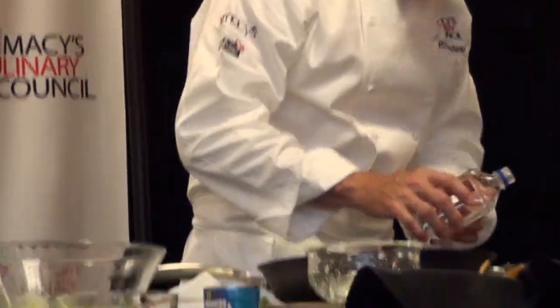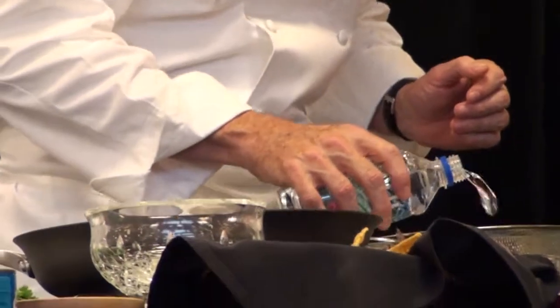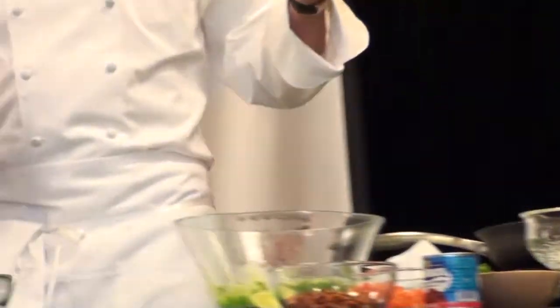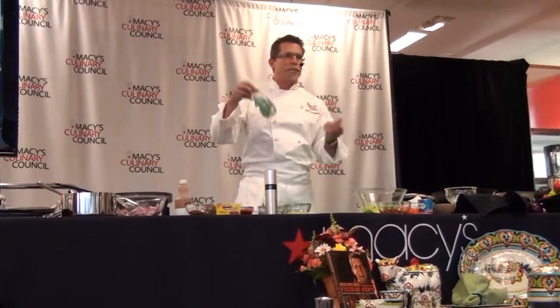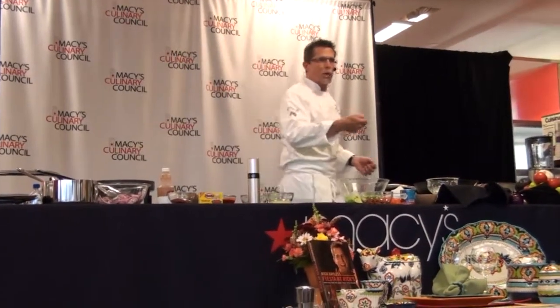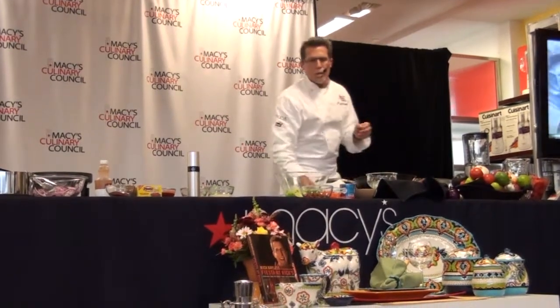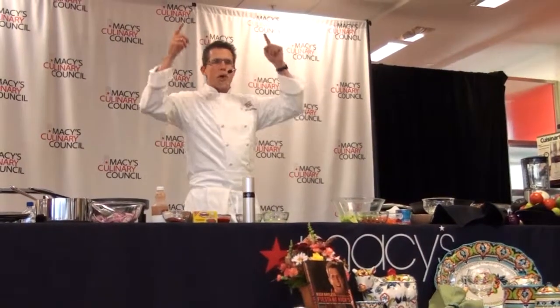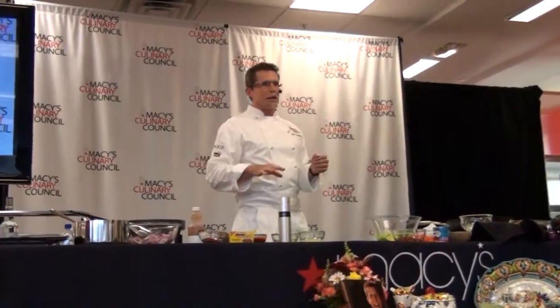Now you have to rinse it off with Fiji water — okay, this will not work if you don't have Fiji water! I have cooked on so many stages with no running water, and the very first time somebody handed me a bottle of Perrier and said 'use this for your cleanup,' I was flabbergasted. Now I'm used to it. But you can actually put them under cold running water and rinse them off — it'll do exactly the same thing. When you cut into an onion, you break cell walls, bringing two compounds together, and that new compound is a sulfurous compound.